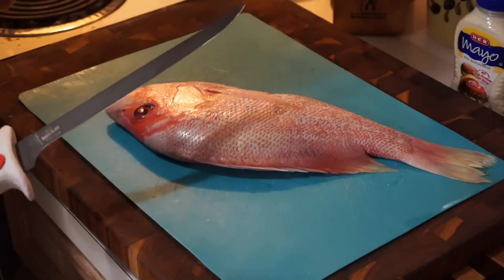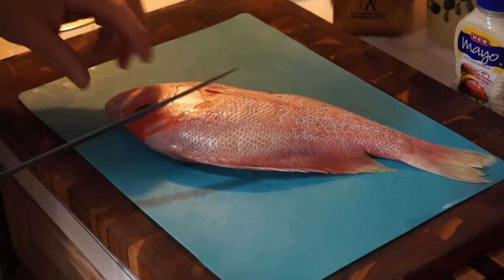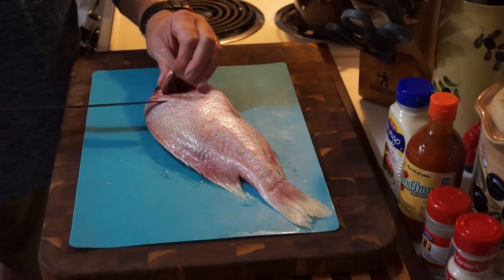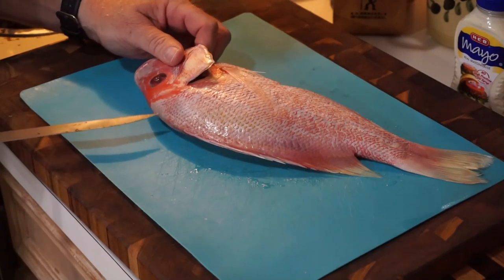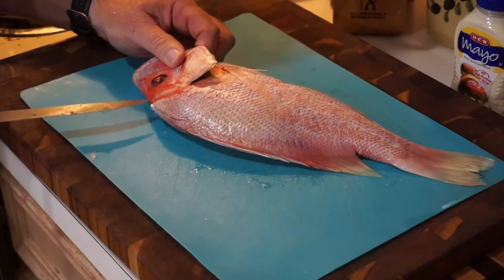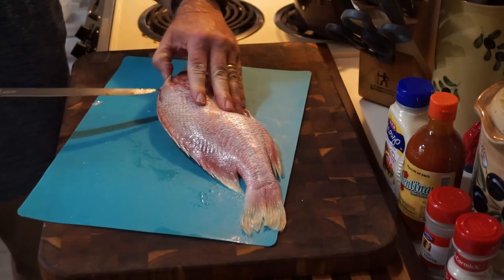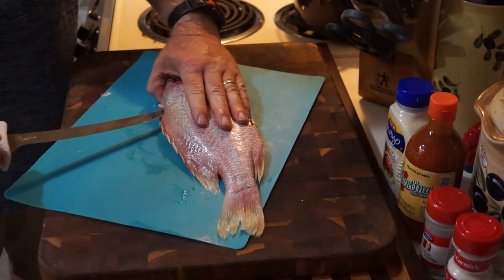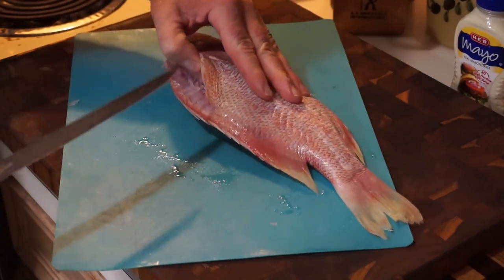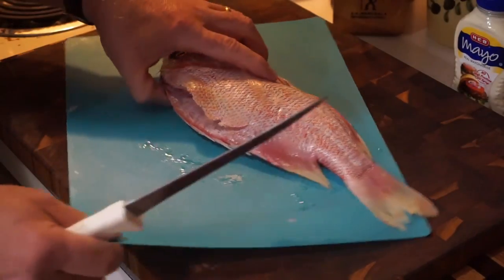Here's our red snapper. Let me get this other knife out of here before I hurt myself. Got my old trusty Bubba Blade — usually we fillet from the back, but this time we're going to put an incision right above the backbone into the head, right there. Then we'll follow the backbone just like we regularly do. This knife is cool but it's so long — let me get old faithful here.